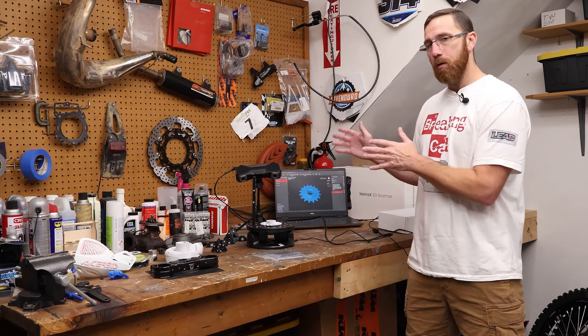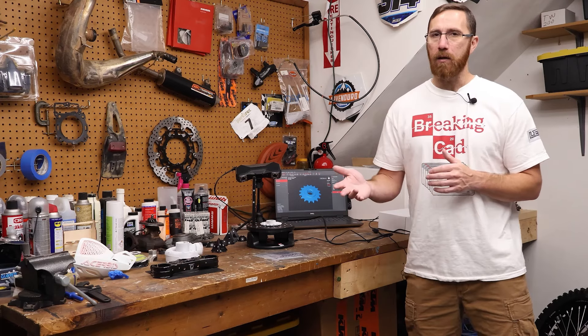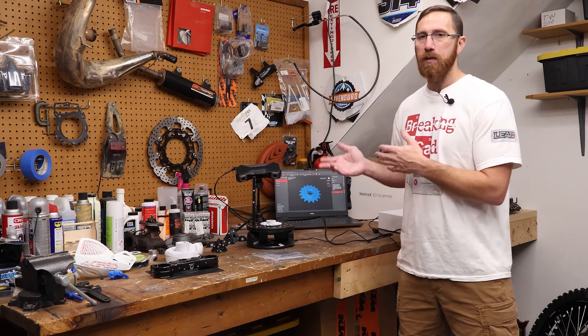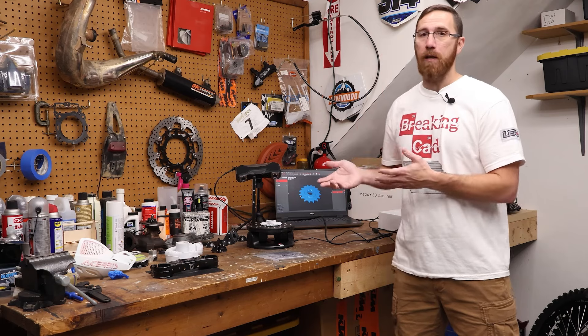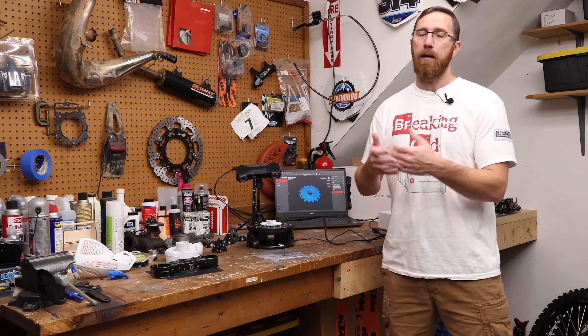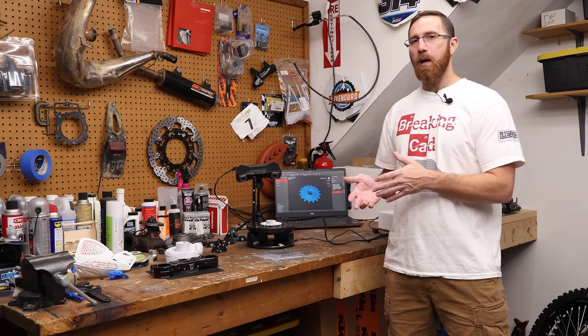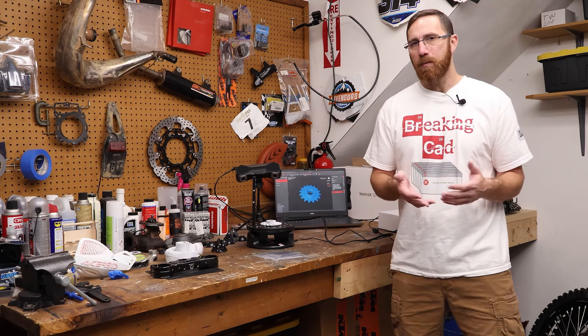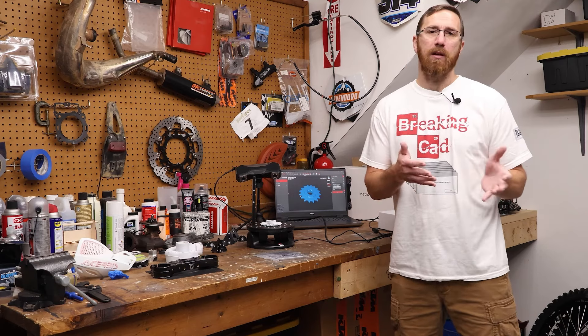First things first — we are an affiliate channel. With an affiliate channel we don't get paid to do these videos, but we do get a scanner to play with. In most cases when we do affiliate videos we keep the scanner. That's the case with Revopoint — they send us a scanner, and that fulfills our requirements of providing content. Usually that process only takes about four or five hours of using a scanner to get a good idea of how it works.